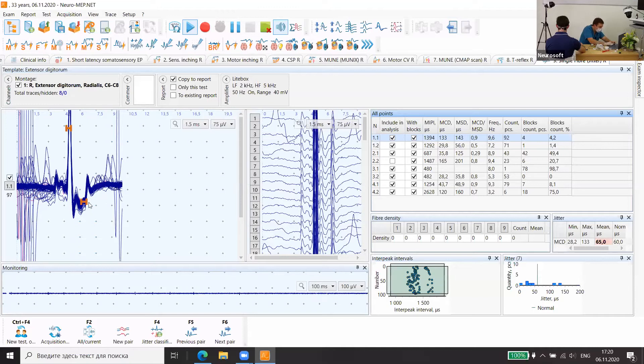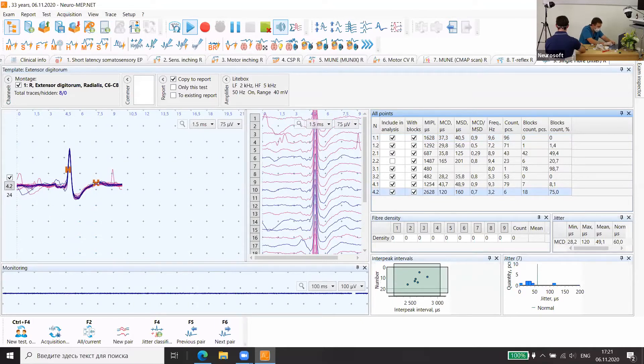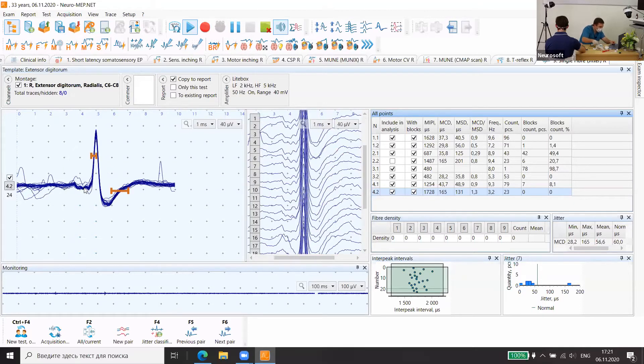Here we need to change the position of the markers. It's really also summation — it's not ideal. Ideally it must be between 0.8 and 0.2, and this is summation of different muscle fibers, so we need to exclude it too. Ideally they must have the same shape and the same very good slope, but they have a very different waveform.